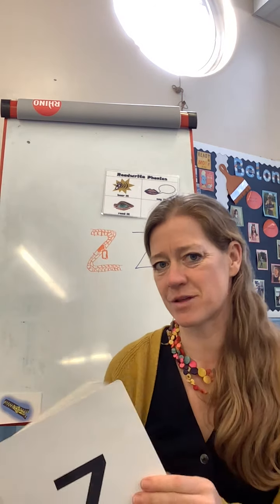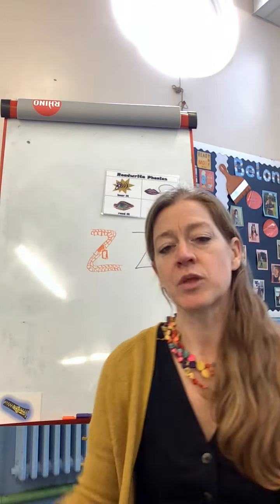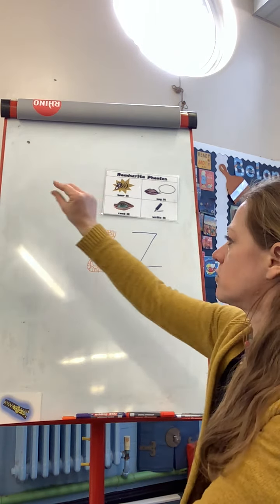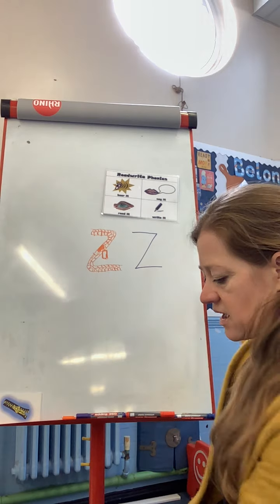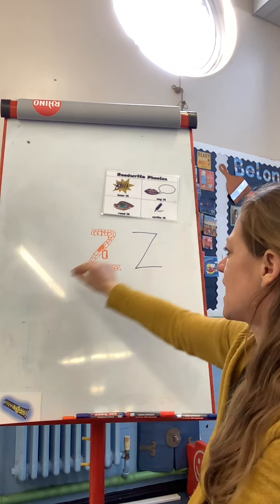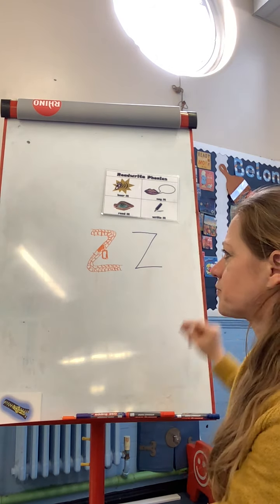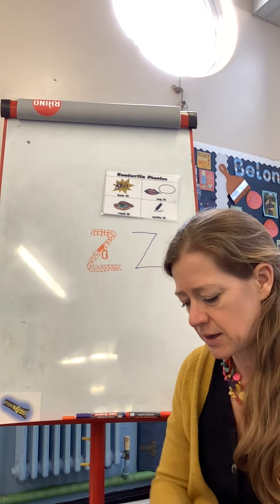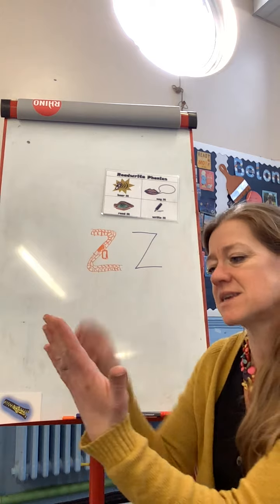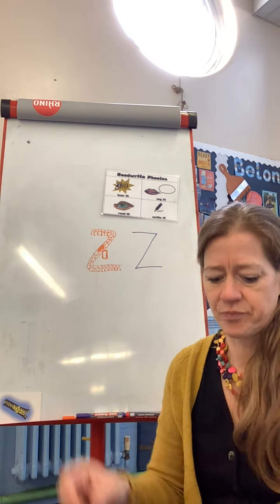Good spotting, well done! Fantastic reading it. We're going to have a go at writing now, so get those pinchy fingers ready. Up in the air - you start at the top and you go zig-zag-zig. It's quite a nice rhyme to say, isn't it - zig-zag-zig! Let's have a go writing it on our legs - zig-zag-zig - and on your hand - zig-zag-zig. Maybe you could try on your arm - zig-zag-zig!